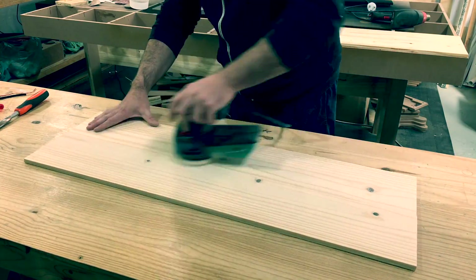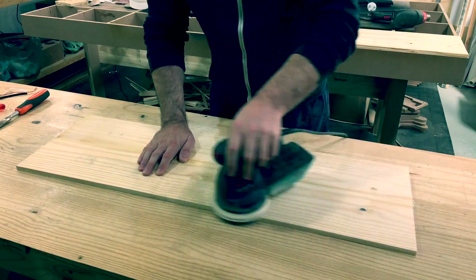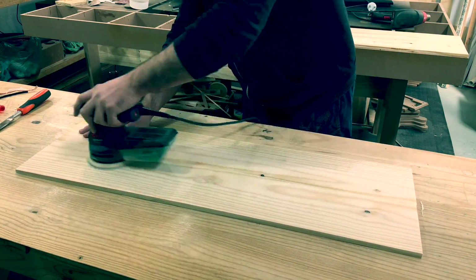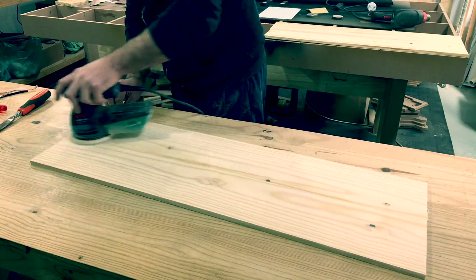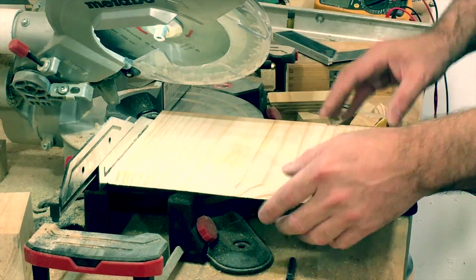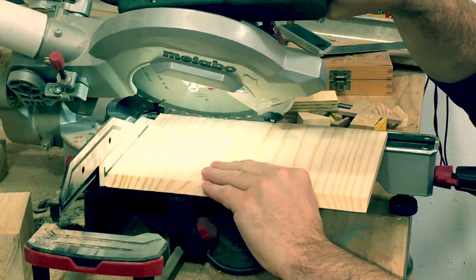After the glue dries and I've removed the clamps, I'm sanding it with the orbital sander to get a smooth finish, and then it's off to cutting all the parts I need. I used my miter saw to cut the bevels for the panels, but you can also just make straight butt joints if you do not have the ability to cut bevels.